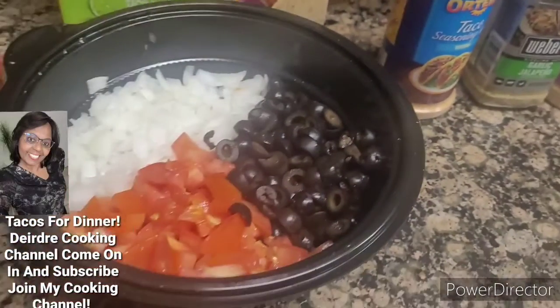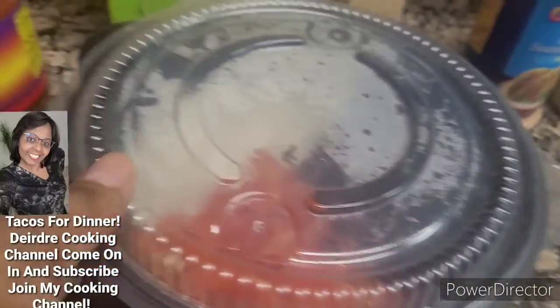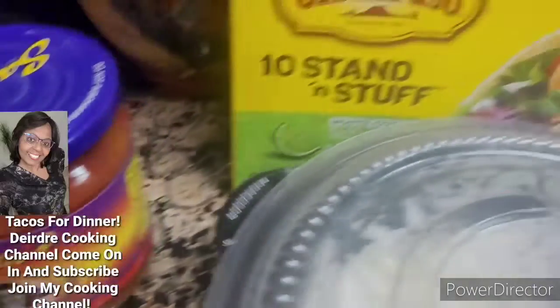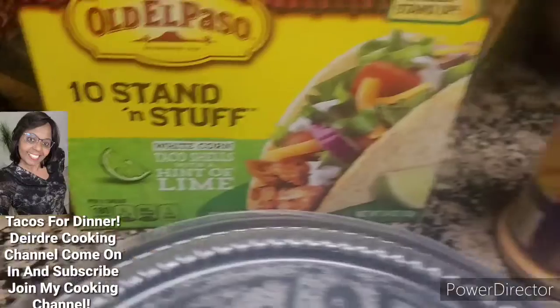I already cut up some tomatoes. I cut up all the onions. This is the sauce that I'm going to use for my taco. And I really like the taco, the lime.